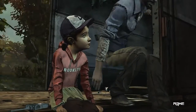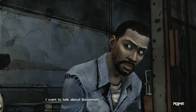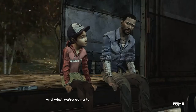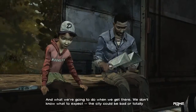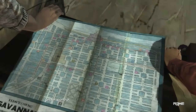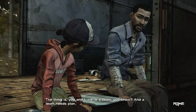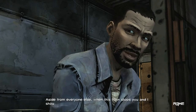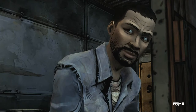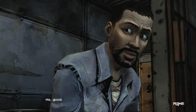Hey, Clint. Hi. I want to talk about Savannah. Me too. And what we're going to do when we get there. We don't know what to expect. The city could be bad or totally under control. The thing is, you and I, we're a team, you know? And a team needs a plan. Aside from everyone else, when this train stops, you and I should know exactly what we're doing. A plan. I like it. Good.